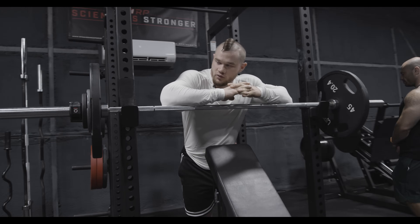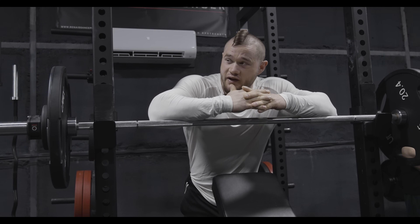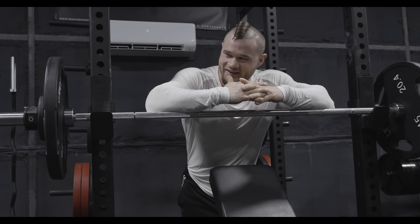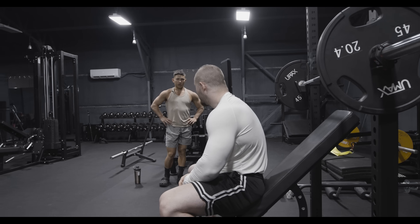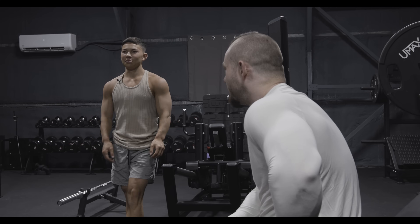Got eight reps — I guess that smith machine is way easier than we thought, and stability is a big factor too. Tristan also trained chest two days ago, so feeling weak from being sore makes sense. It's okay — it's not like chest is his weak point.